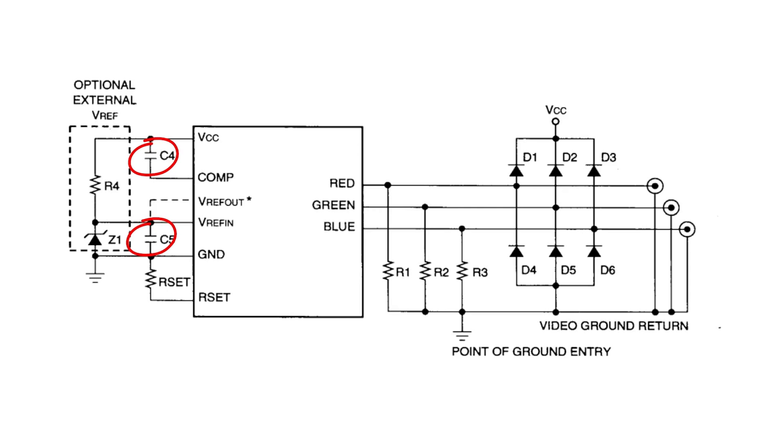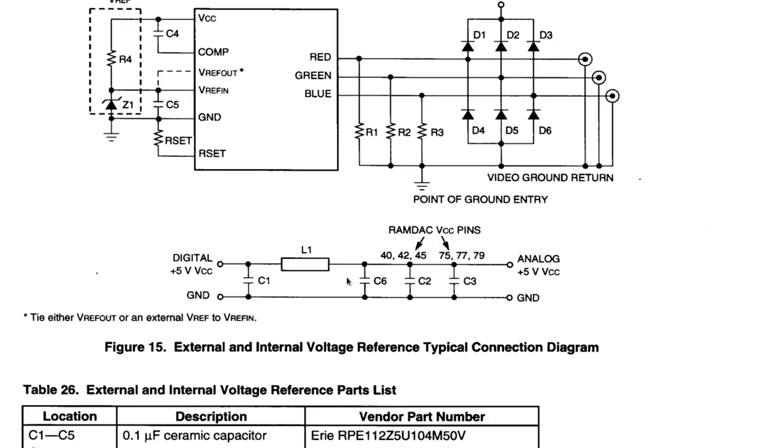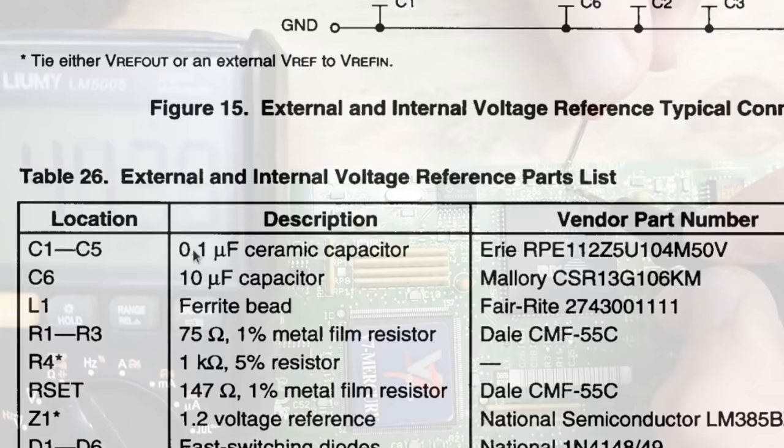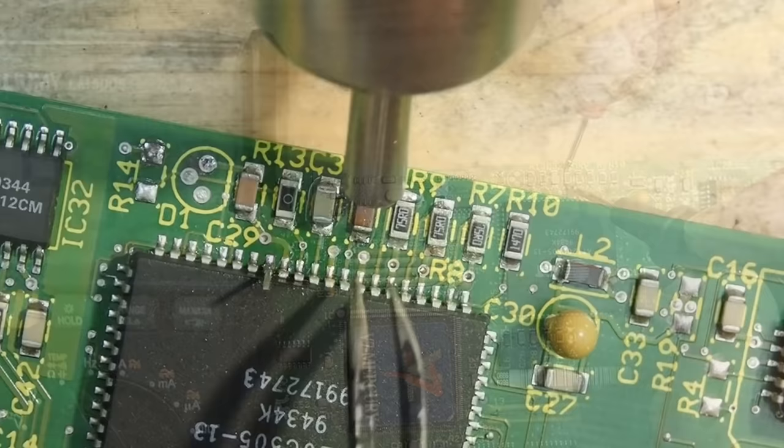To be able to compare the voltages, the RAMDAC gets its reference voltage built up from some capacitors here. Let's measure them — maybe the reference voltage is slightly off, causing the internal comparator in the RAMDAC to be thrown off. Here are some capacitor values from the datasheet which we are looking for. On this capacitor I measured 400 nanofarads, but it should actually be 100 nanofarads — so let's get it out of the board.